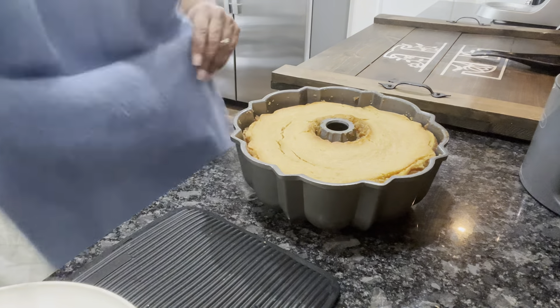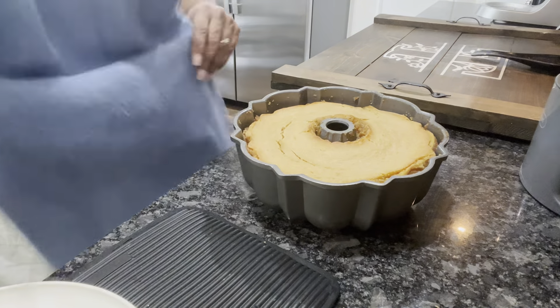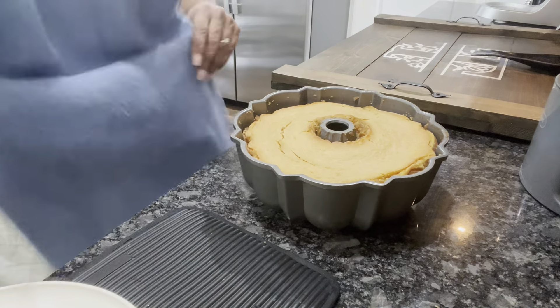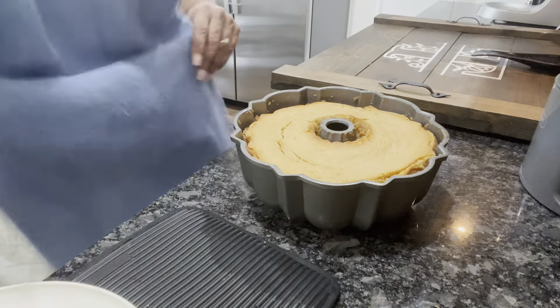It's been about 50 minutes that I let this cake cook — oh, it's hot! That's what she looks like — our sweet potato cinnamon roll bundt cake. We're going to let her sit here and finish cooling, and then we're going to flip her out and put a vanilla cinnamon glaze on her.